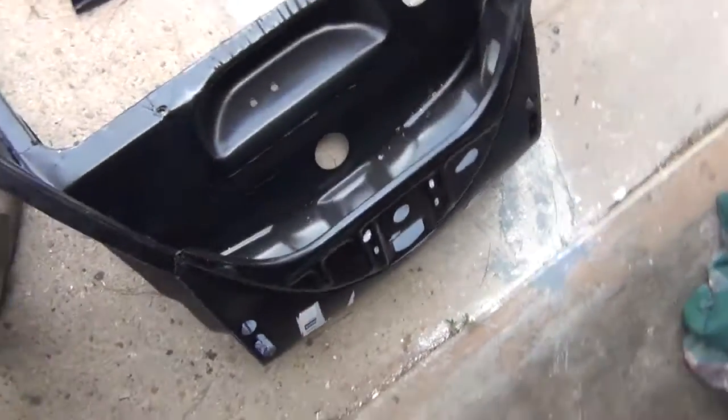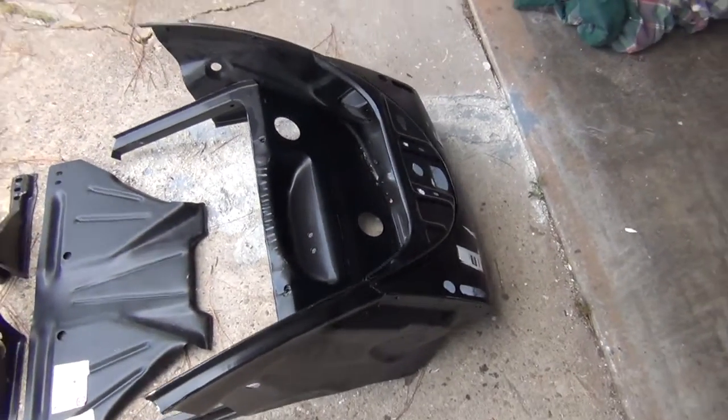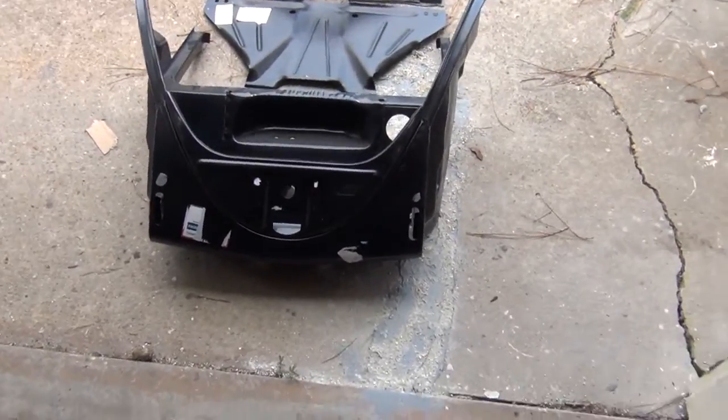This entire thing is brand new, manufactured, stamped out of brand new steel. A little dinged up, because apparently it didn't make transit safely without getting a little banged up, but it's nothing I can't fix.